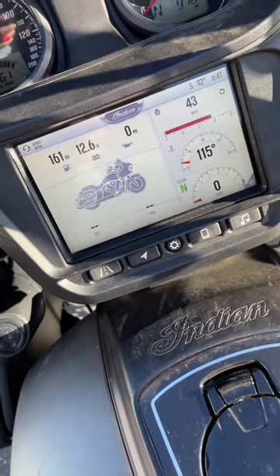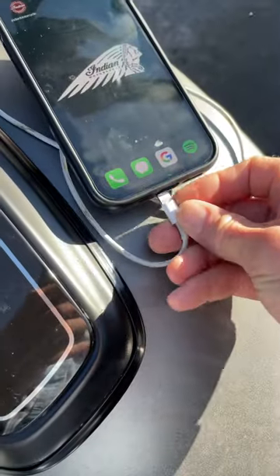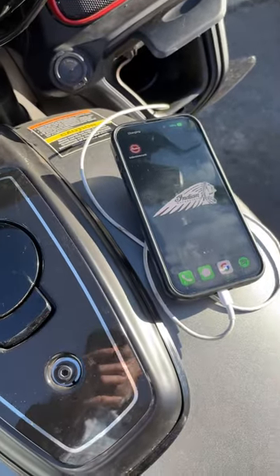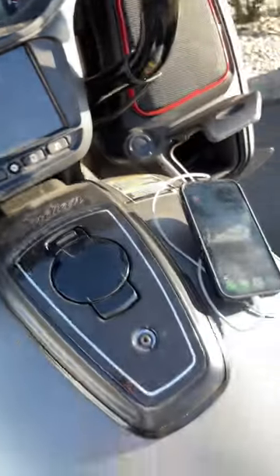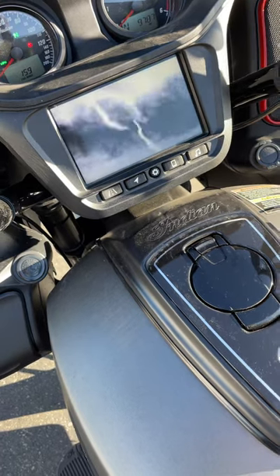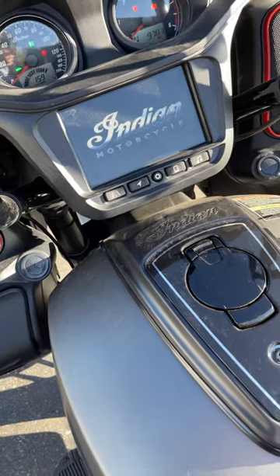I'm going to go ahead and power the bike off and plug my phone in. I do not have the AutoCast — just the phone plugged in right now — and then powering the bike on. My Cardo is powered on prior to this, phone's plugged in, and then powering the bike on.